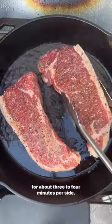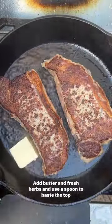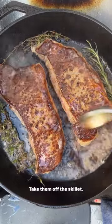Add your steaks to your heated, oiled skillet and cook them for about three to four minutes per side. Add butter and fresh herbs and use a spoon to baste the top of your steaks. This will give you a nice crispy exterior and the perfect interior.